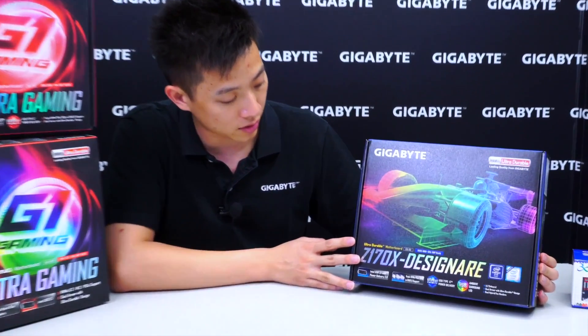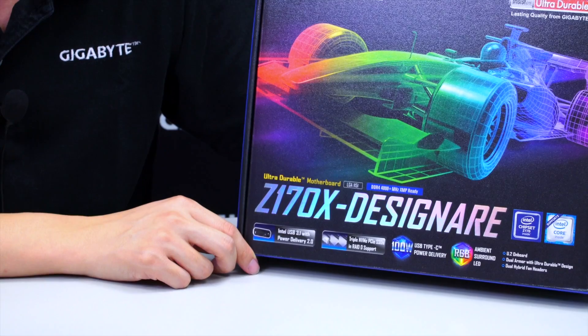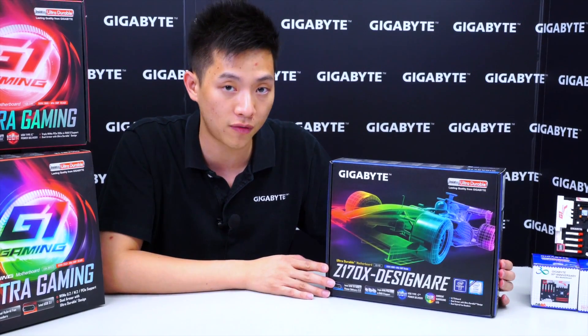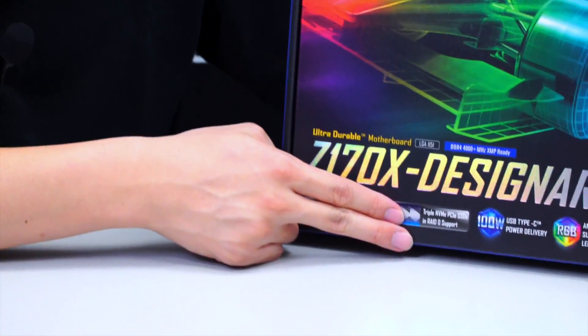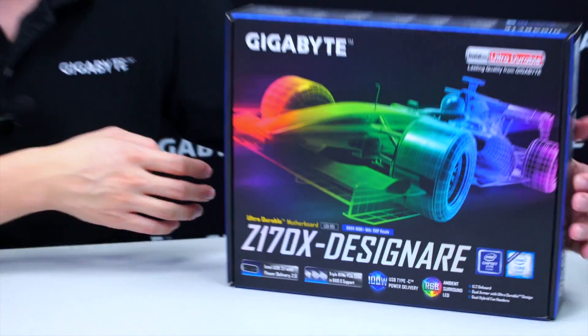We're going to look around the box to show you the different features Gigabyte has to offer for this board and take everything out to show you the accessories as well as the board itself. You can see this board has the Z170 chipset logo, so we know it supports Intel 6th generation processors. It shows DDR4 4000+ MHz XMP ready — make sure the modules you purchase are on our AVL list or certified to support those speeds. We also have USB 3.1 Type-C, triple NVMe PCIe SSD support, 100-watt power delivery, Gigabyte's exclusive RGB ambient surround LED, and other features covered on the back of the box.